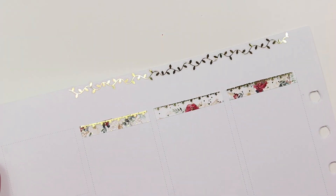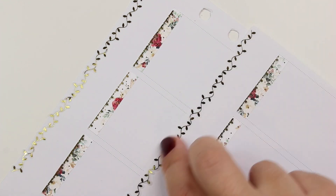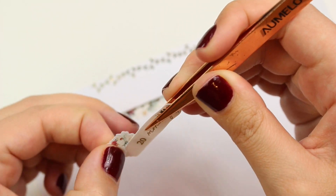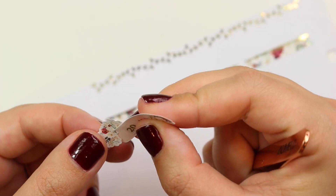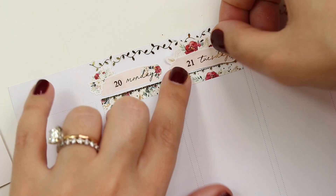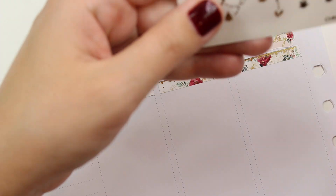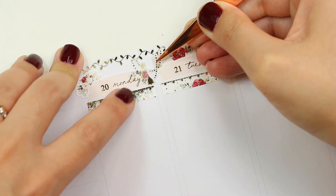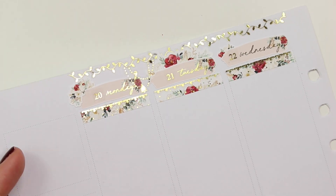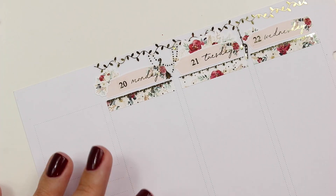Back to the spread — I did a lot in this spread and I'm not going to lie, it took me a little bit to find my flow with this kit. I've talked about this before and I've heard other planners mention it too: sometimes I feel pressure when I have a kit that I love so much and a week that's really important. I want to do the kit justice and have the fun week planned well. I ended up really liking this spread, but it took me a while to get into the flow.